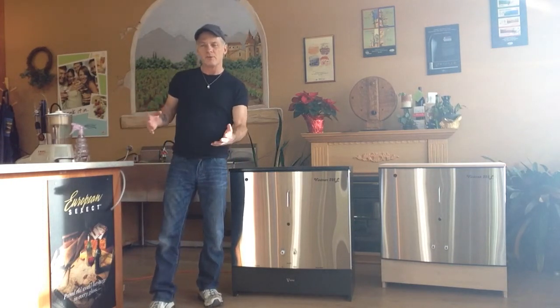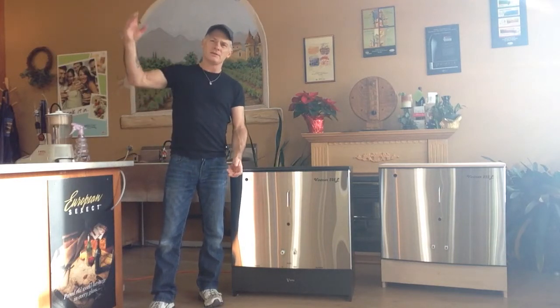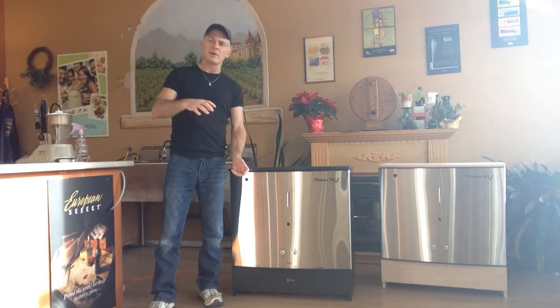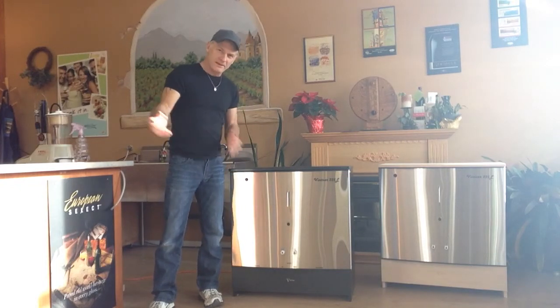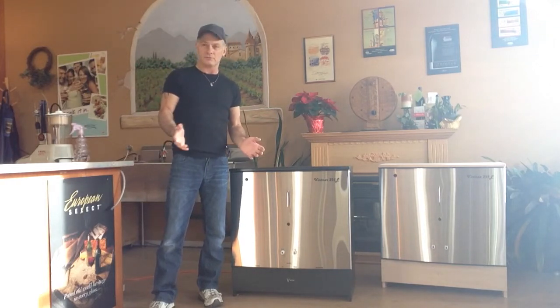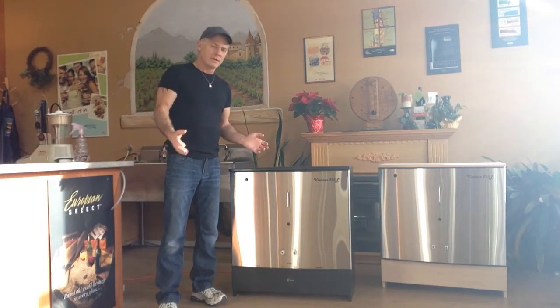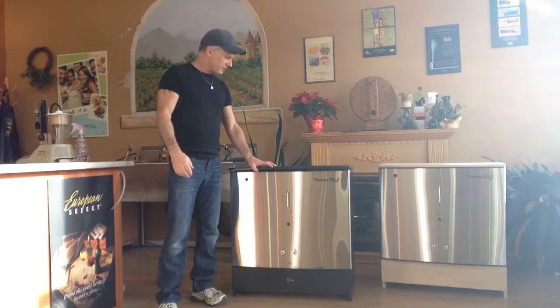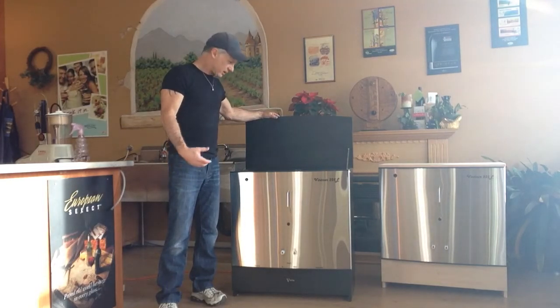With the old system, you're moving it about four times — from buckets to carboy, to another carboy to stabilize, to another carboy to filter, and then to bottle. Each time you move your wine or beer — and beer doesn't like any movement at all — you break it down a little bit. So this produces a noticeably different quality in the product.